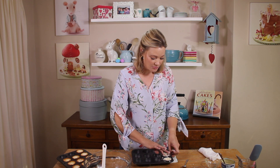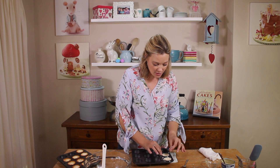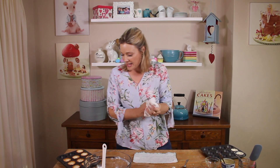Then you pop this into an oven at 180 degrees for about eight or ten minutes. It must nicely brown all along the top of the nests so they look really nice and pretty. I'm going to put this aside because I've got one that I baked earlier.